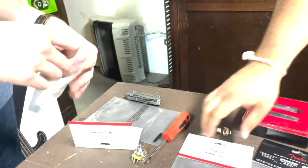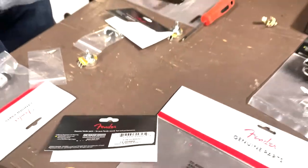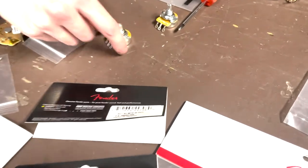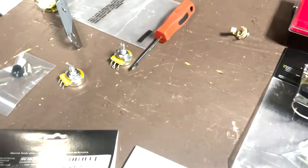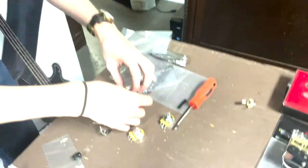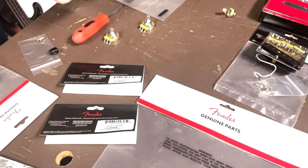We've got a classic three-way switch, like you'd expect any good Telly to have. Here's an original vintage Telly control plate, and going into that control plate we have the three-way switch and a couple of CTS 250k pots — all from the Fender dealer portal. 250k is a very standard spec for any Fender build, especially single coils. We've got the switch lined up and getting the holes started.